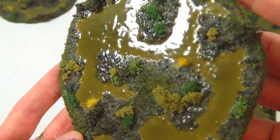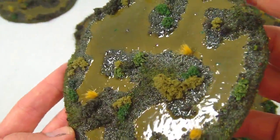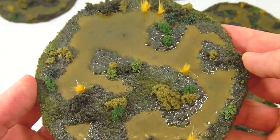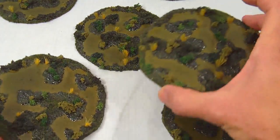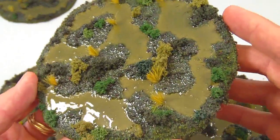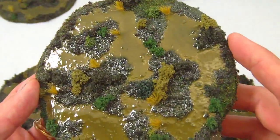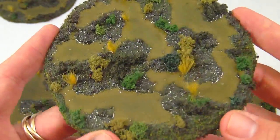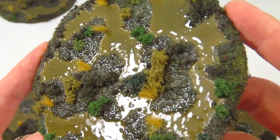Then for the water effects, they're given a little top coat of Modge Podge to add just a little bit of water motion to the top. Not too much really, as swamps often don't have very much flowing water through them, but just enough to give that appearance of maybe a little wind on the water, or some jiggling from creatures lurking below it.